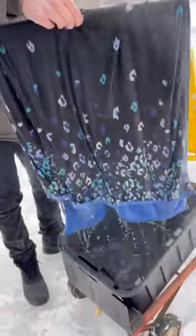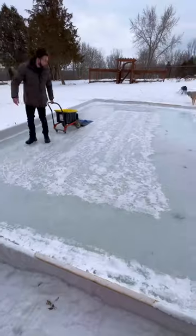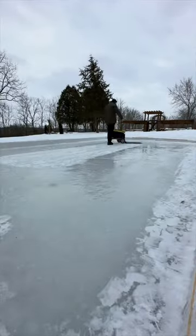We dunked the towel in the water to get it soaked and then turned on the valve so as the warm water disperses through the pipe, the towel smooths the ice. Just like a Zamboni, or as I like to call it, a homeboney for our at-home skating rink.